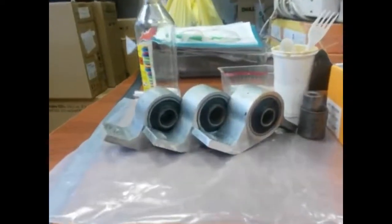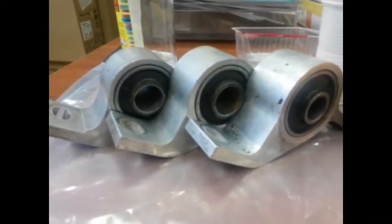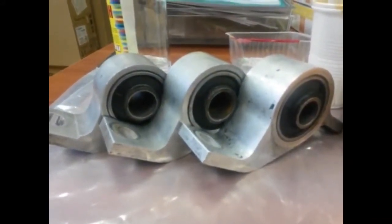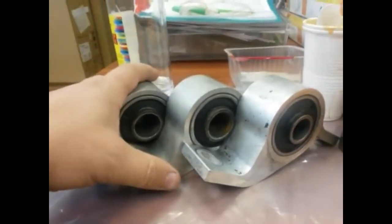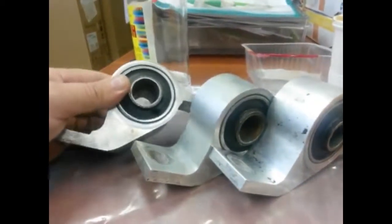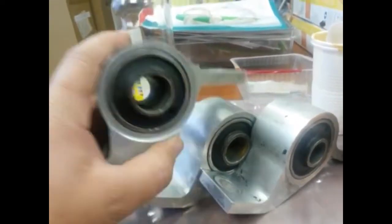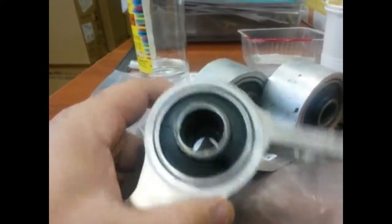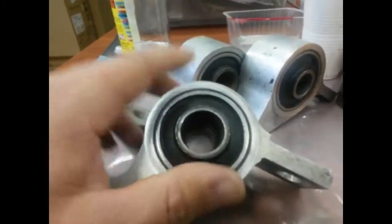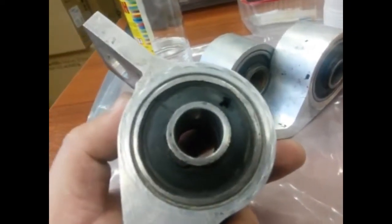Here are the bushings. These are a Subaru Forester's front arm rear bushings. All three are bad — the liquid stuff inside leaked out from the bushings and they do not work properly.